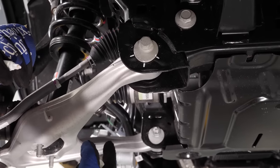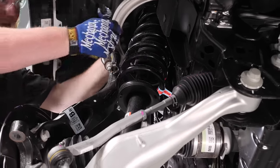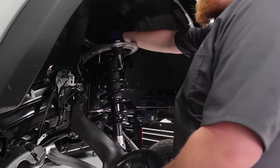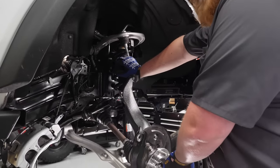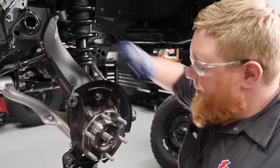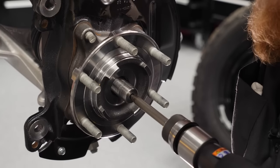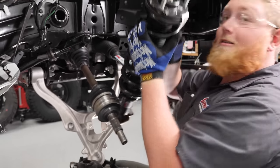We're going to do the same thing to the back mount as well. With that loose, we'll disconnect the upper ball joint, then spin off the nut we left on. To give us more range of motion, we'll pull off the axle nut too. Since these axles are in here pretty tight because they're brand new, we'll grab our trusty air hammer and use a little vibration to walk the axle out. With that done, we can get our strut down and remove it.